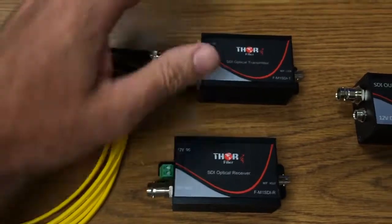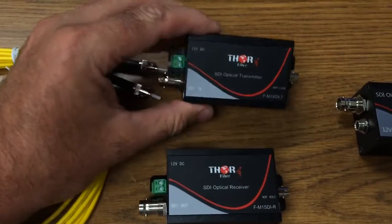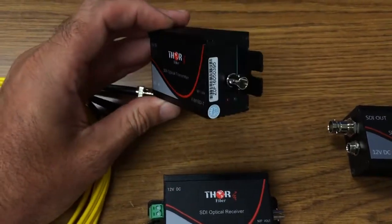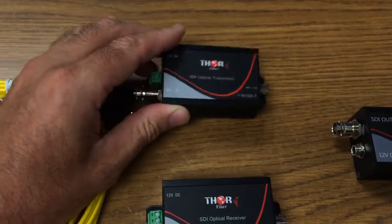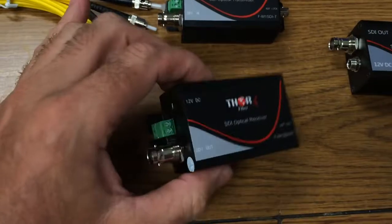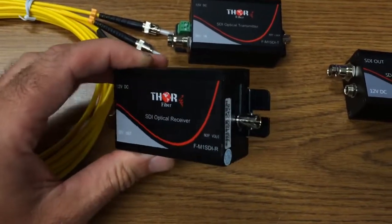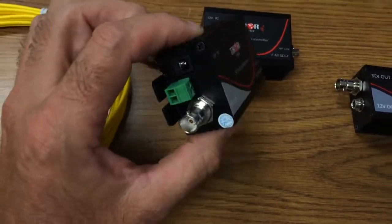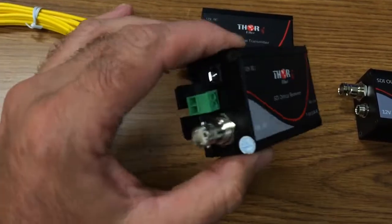I would like to demonstrate an SDI over fiber product. It has a fiber optic transmitter, BNC input, and STPC fiber output. A receiver receives the light with an STPC connector and outputs HD SDI from a BNC connector.